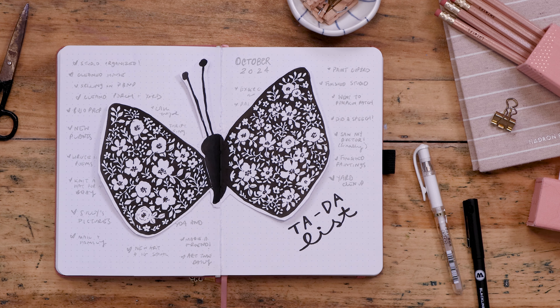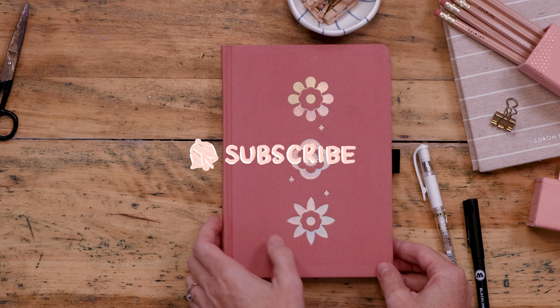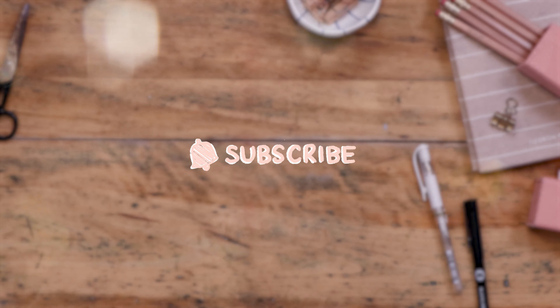Thank you friends for journaling along with me. Hit the subscribe button before you go and head to Patreon to view the October bonus video.